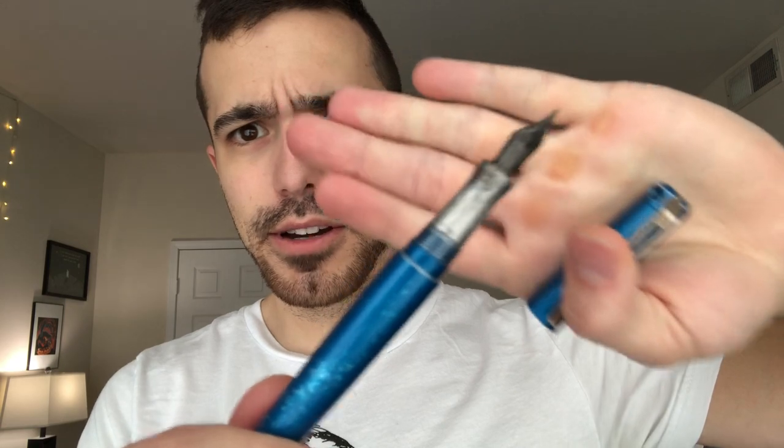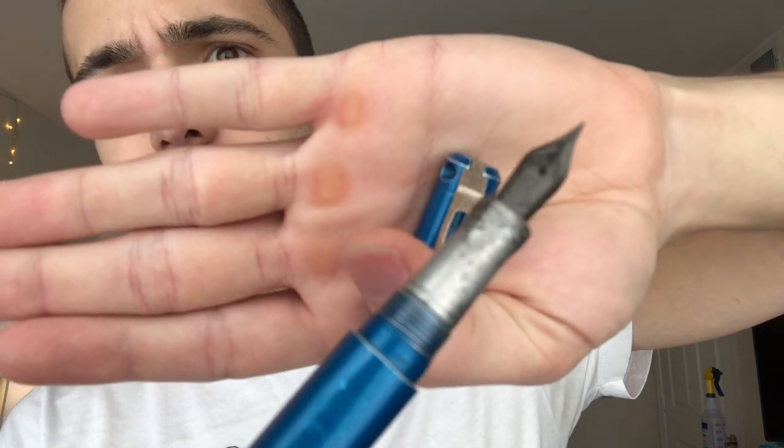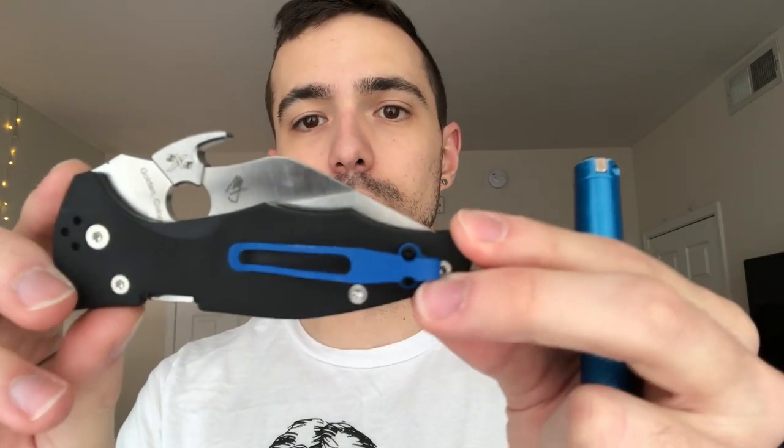Here's a really bulletproof EDC combination. This is the Karas Kustoms Ink — this is, indeed, a fountain pen. I got mine with a Bach titanium nib. You can see it's darker than steel. This is a really good pen, and you can basically chuck this across a parking lot without having to worry about it. I would pair it with the Spyderco Yojimbo 2, partly due to its blue clip but also because of its capability. This is a very aggressive wharncliffe. If you've seen my channel logo, you know it's me posing with this thing.